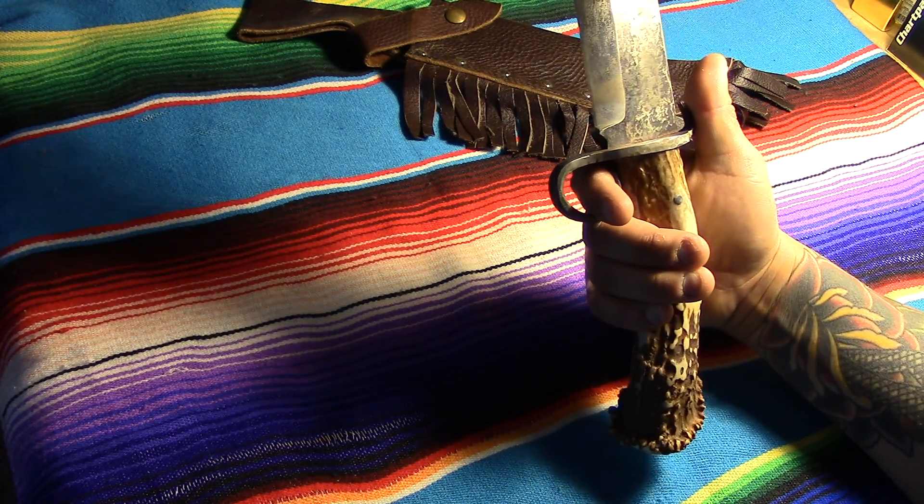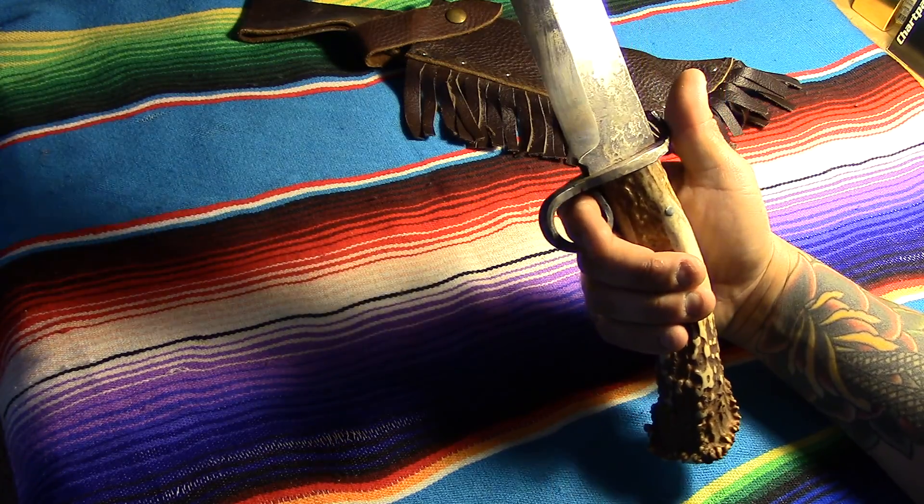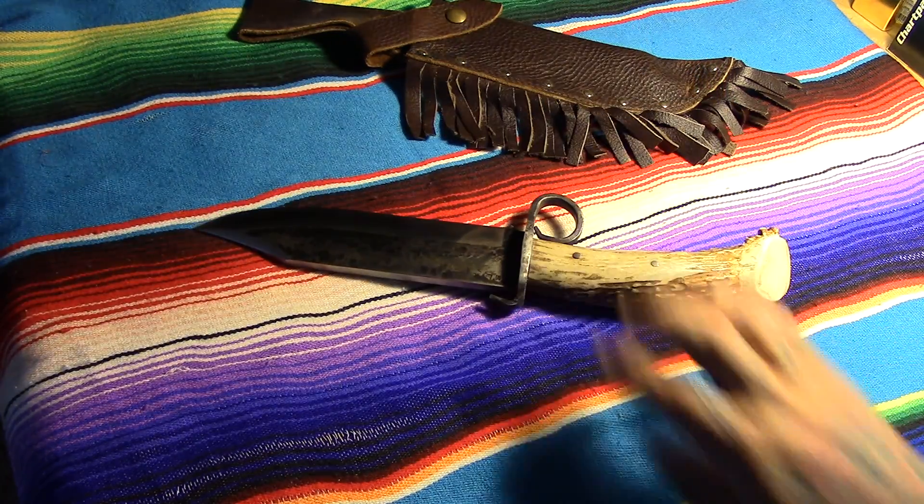It's meant to be an all-purpose, jack-of-all-trades, master-of-none kind of thing — except maybe for chopping. But yeah, look him up, ML Knives — he did a fantastic job. Alright, we'll see you guys later.